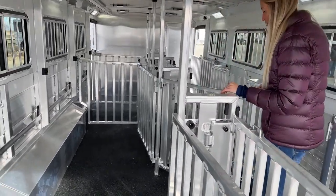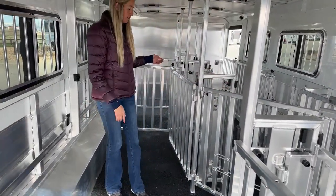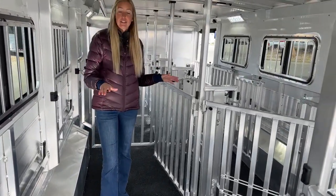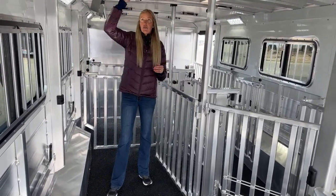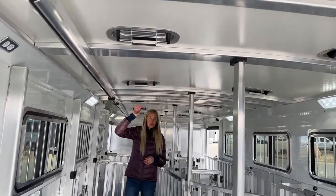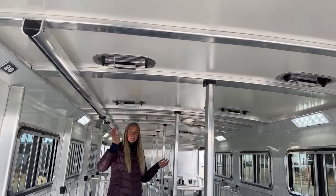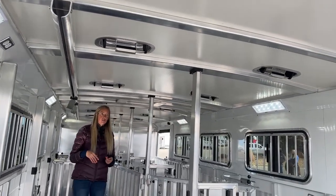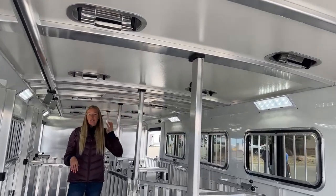The versatility I talk about in my horse trailer videos is carried out through these livestock trailers as well — just being able to set them up however you need to. Some really cool features back here: standard on all Cimarron trailers is their insulated roof, which is a good insulating factor for your show livestock. You're going to have two-way roof vents on both sides so you're controlling the airflow. It is also pre-framed for an AC unit back here if you need that cooling factor.